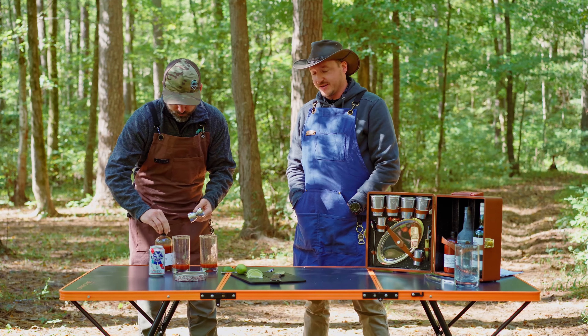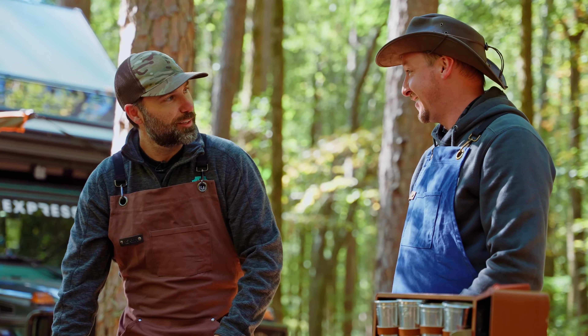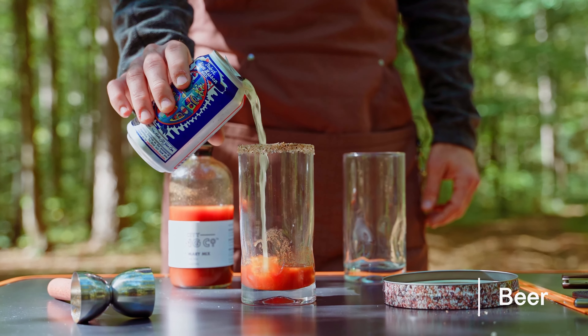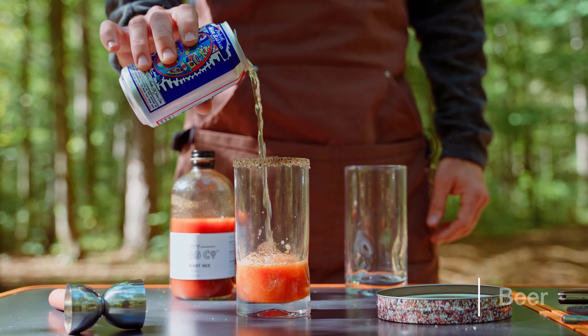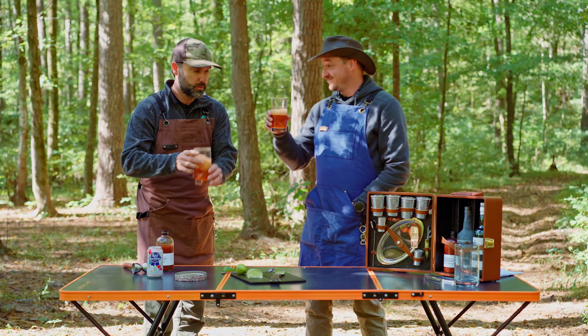Easy to find, and it's got a nice spice to it — it's warm. All right, so next thing you do is just top her off with a little beer and that's it. Pretty simple. Good morning — cheers buddy.